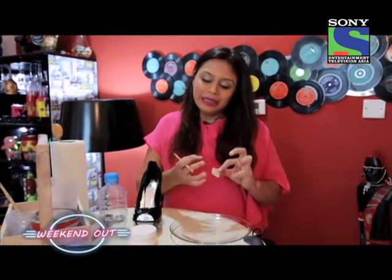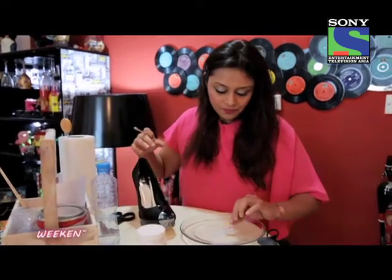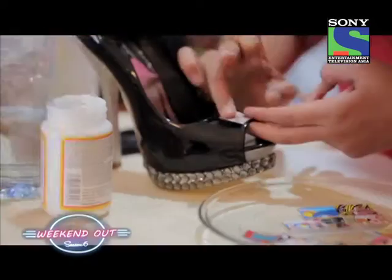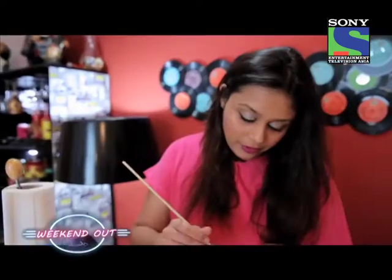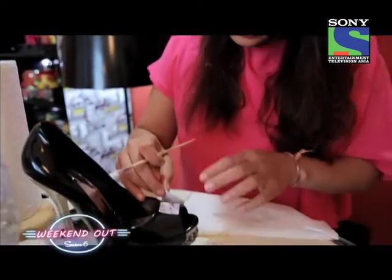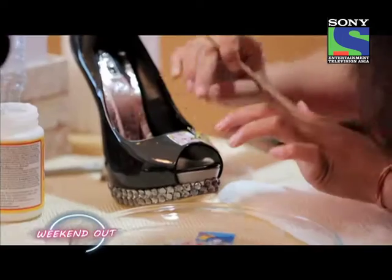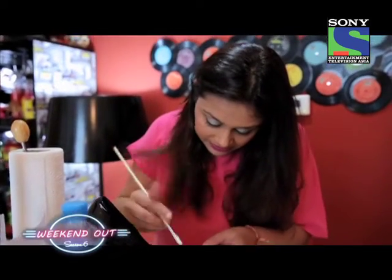The water will help making the paper a bit weak, which will help us to crease our shoes easier. Now remember to take all the water out before you put it on your shoe, otherwise it will get all spongy and watery when you place it on the shoe.